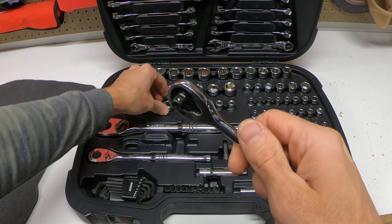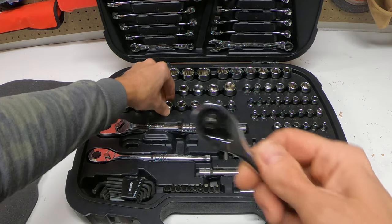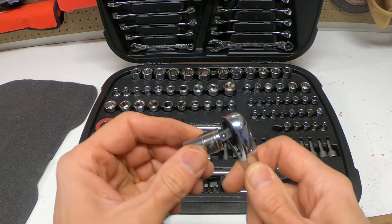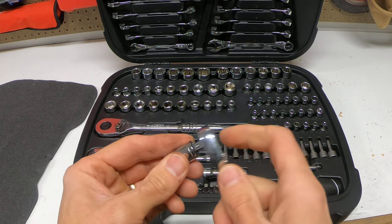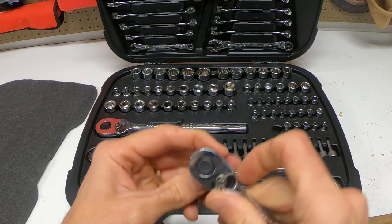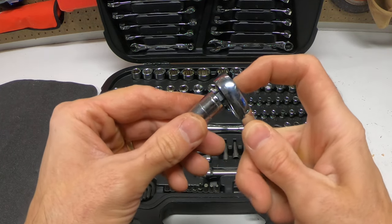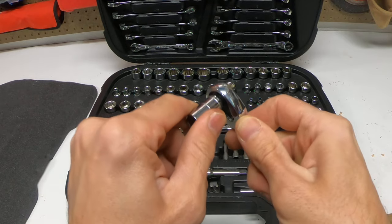Hey guys, we have a little socket wrench here. I'm going to show you how to put your socket on there. Basically, if it doesn't go on all the way, it has this little button in the back. Push that and it lets it slide on there.